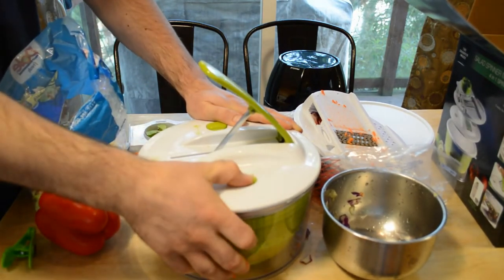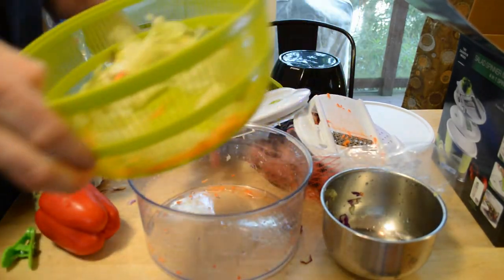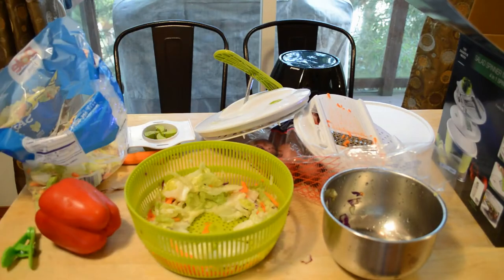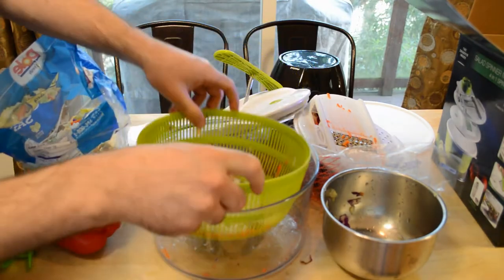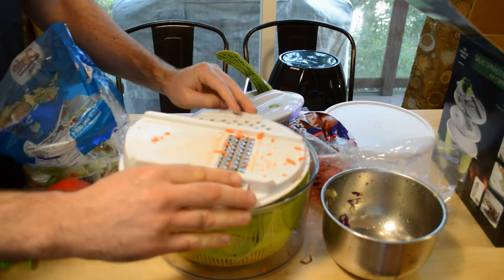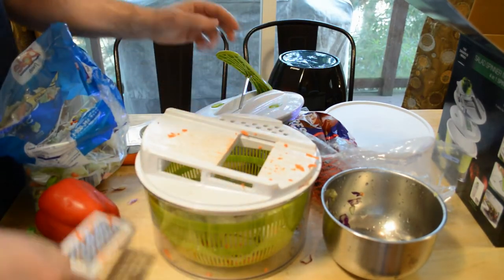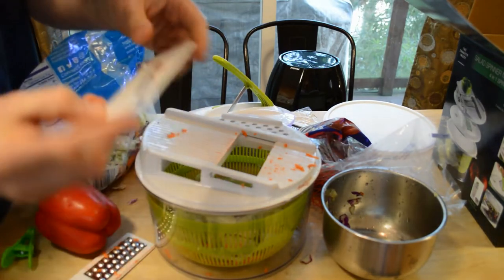All right, spinning again. And a little bit more water came out. Look at that — you have some nice salad with carrots. Let's see what else we can do. I'm going to pull this blade out and put the mandolin back in.